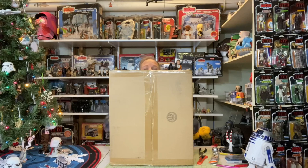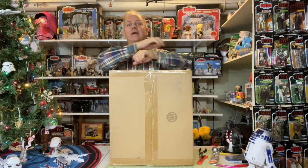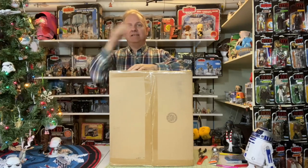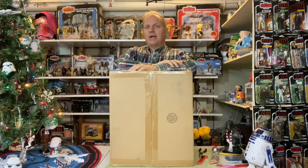Hello Star Wars Unboxing fans! Welcome to a very special episode of Darth Tubus Star Wars Unboxing Show. We are still in the holiday season here. Yes, I realize that we are well into January.